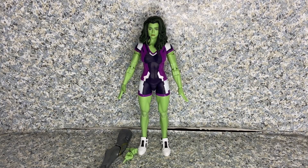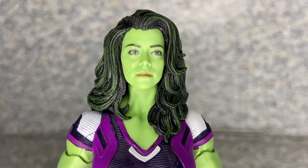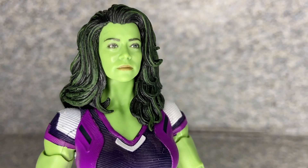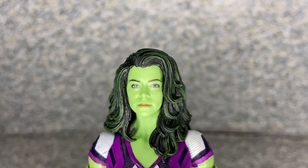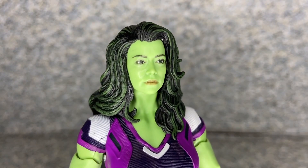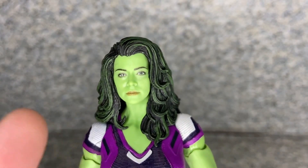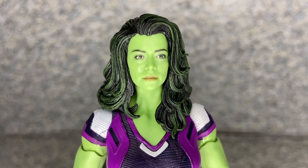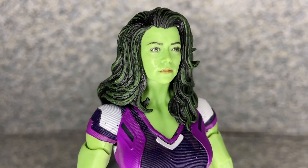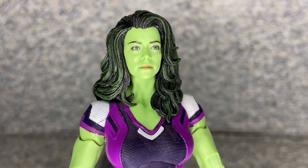Here is She-Hulk out of the package. Let's take a closer look at the figure. Take a look at the head sculpt — the likeness is really not too bad. I'm pretty sure they plastered the actress's face onto her head, and it's still a really not too bad likeness to the actress.